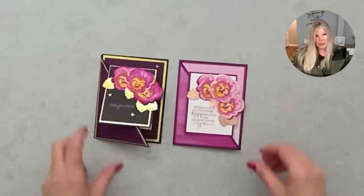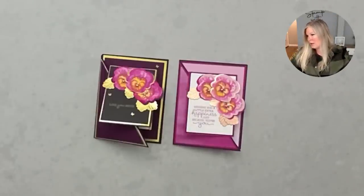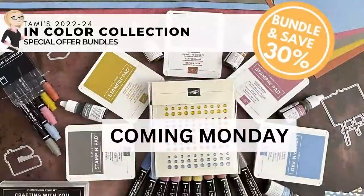Speaking of colors — there is a core color refresh happening and new ink colors coming out in two weeks. Unless you're a demonstrator or purchase a demonstrator kit, in which case you can get them now. They're earthy tones — very beautiful — and together the cards are just gorgeous. I've put together bundles the last couple of years and people have been asking if I'm doing it again. Yes! On Monday, look for my special offers on the color bundles so you can get yours right away — you can save up to 30 percent.